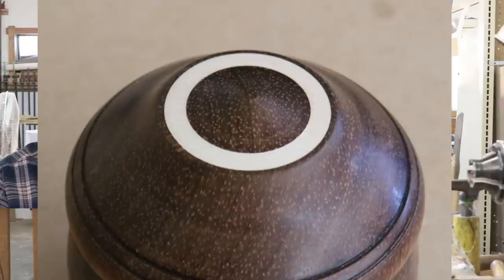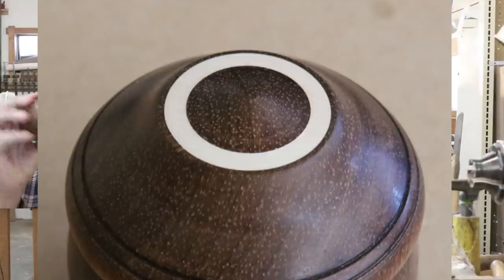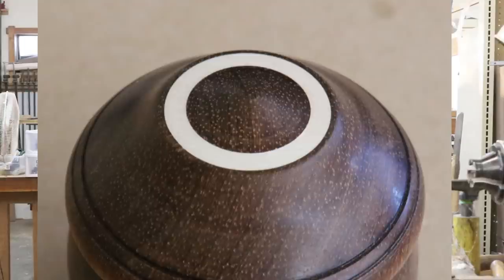He goes on to make a comment about the Grenadillo that I used for this double insert box, mentioning that if you look at the end grain it has some pores, and he was simply making a comment about filling those pores when you go through the finishing process. Denver Lewis said 'very beautiful box' — thank you very much.